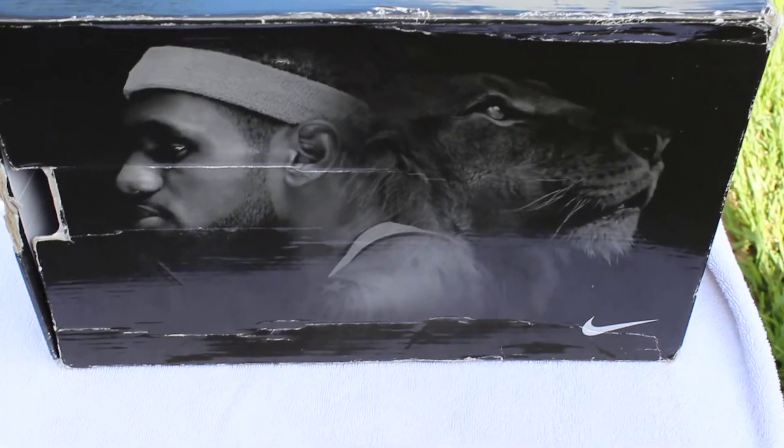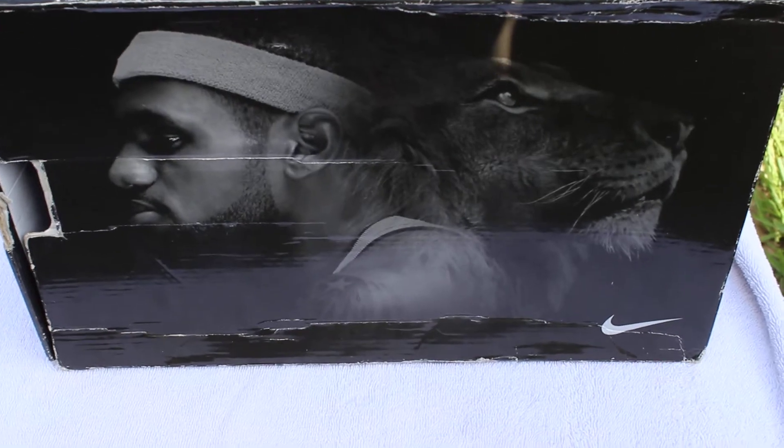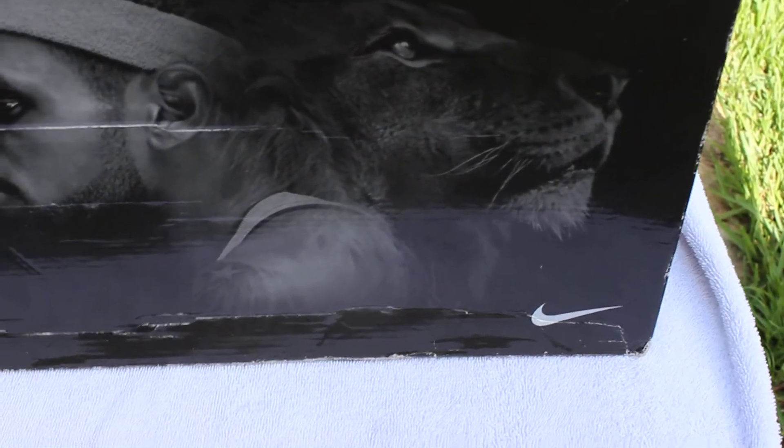What's up guys, it's Austin from Soul Kids. I got another review for you today. This is a LeBron 8 V1. You can see the box — you got LeBron and the Lion and the Nike branding right there.